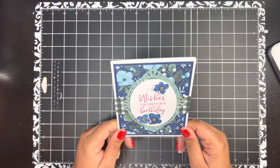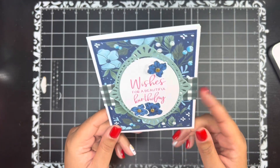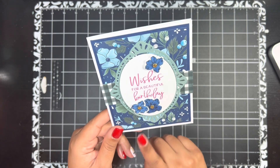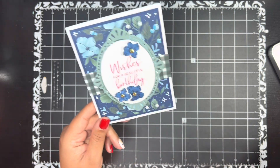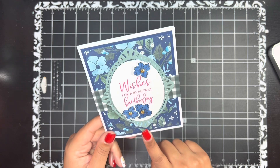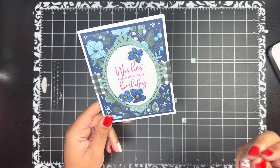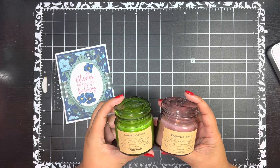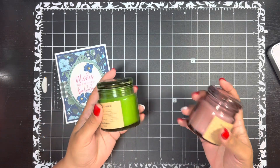A few weeks ago — actually last month in November — I shared this card featuring the Framed Florets bundle. Malachi's teacher and the assistant director at his school both have birthdays next week. I wanted to give each of them this card design, and then something small, simple, and sweet as a birthday gift. I found these little candles at World Market — super affordable, only $3.99.